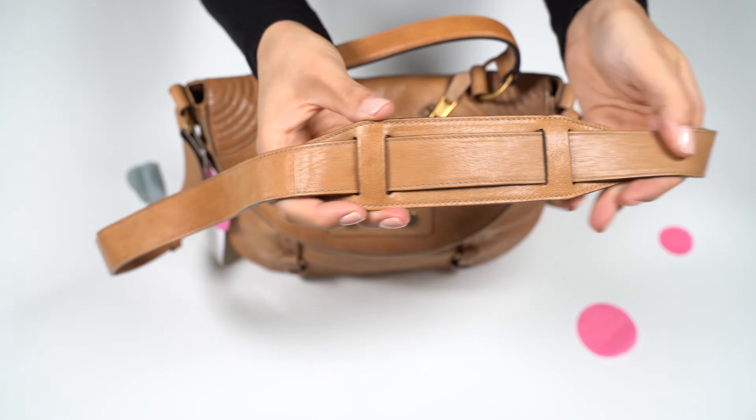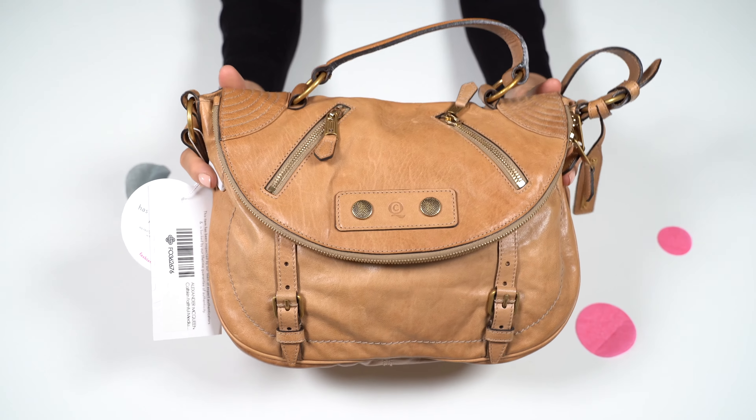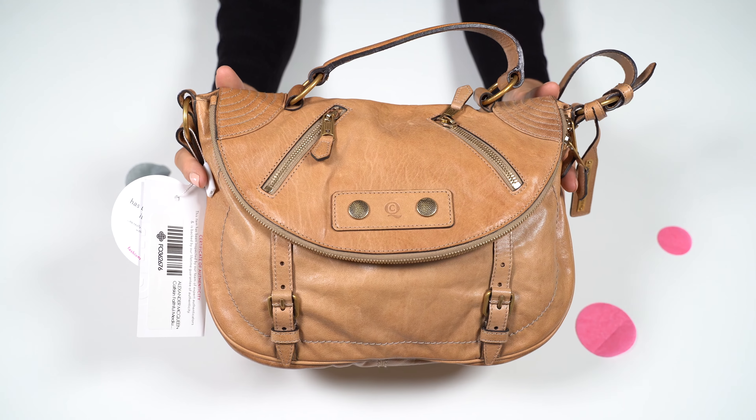It has a removable leather strap with a leather shoulder pad. And here you can see the front. It also has the top handle.